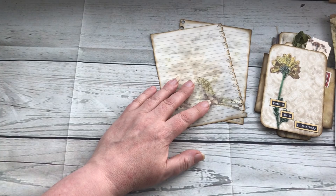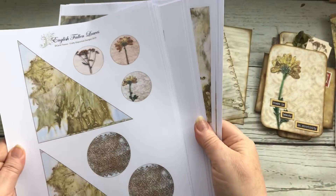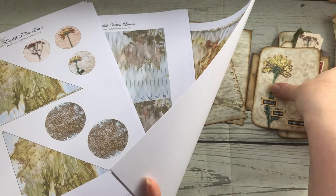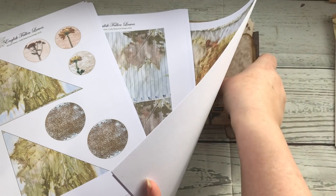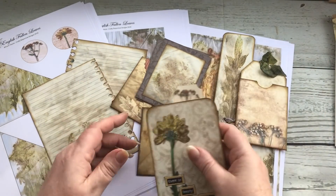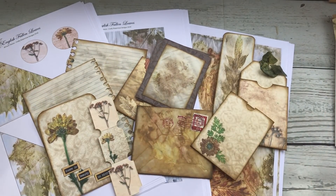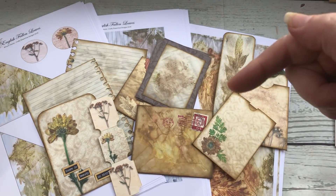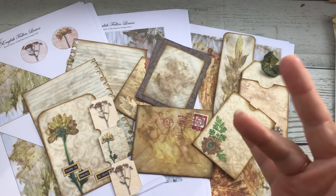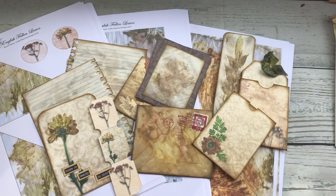So that's my little introduction to my new digital kit, 'English Fallen Leaves.' I hope you'll go and have a look, and once I've completed my journal I'll come back and show you what it looks like finished. I hope you like it - I'll put the link to my Etsy store and to the kits down in the description box below. Thank you very much for your time, see you soon!